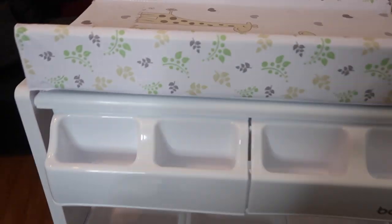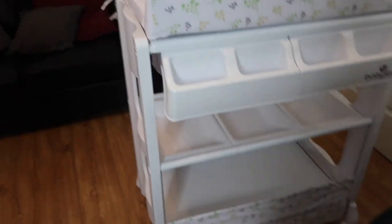Some diapers, some wipes, and we're good to go. Well done!